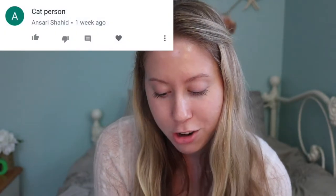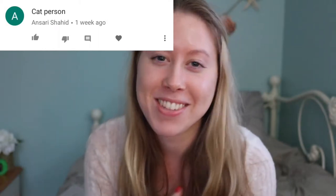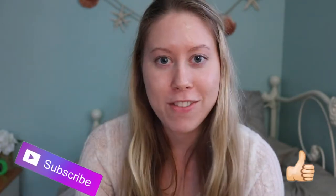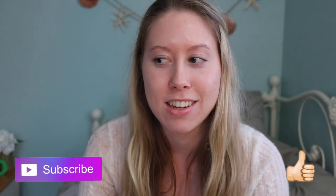The shout out from last week goes to Ansari Shahid. If you want a shout out in my next video, all you have to do is give this video a thumbs up, subscribe to my channel, turn notifications on, and comment 'done' when you're done — or you could comment more video ideas because I'm running out. With that said, let's just get right into the video.